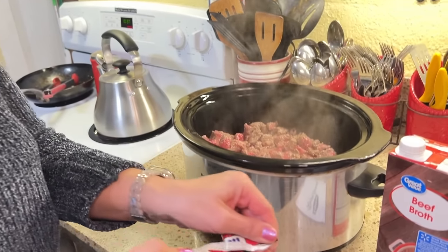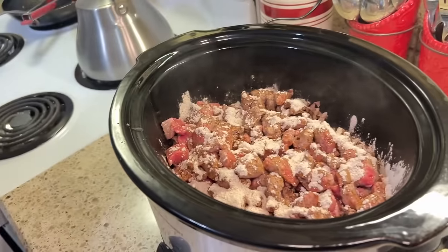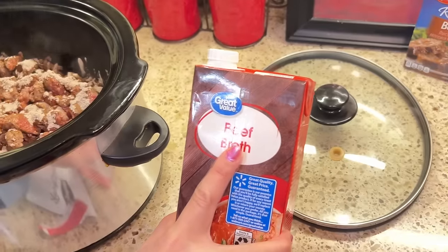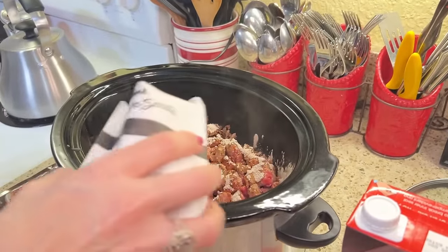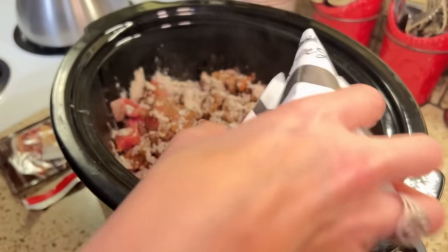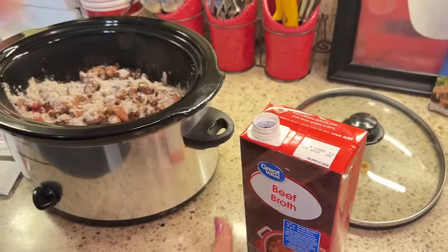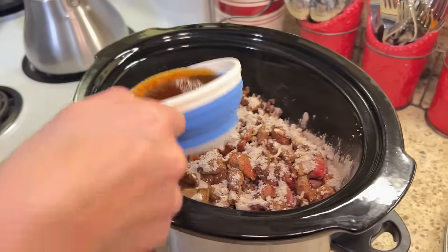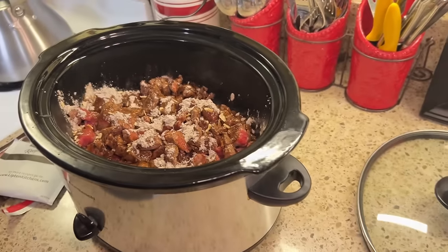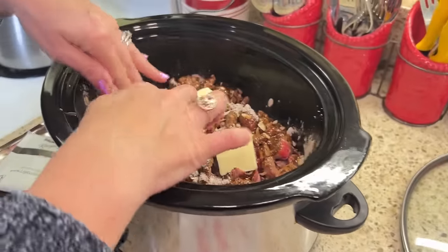I'm going to take my au jus mix and sprinkle it over the top. Now the onion soup mix, just sprinkled in. Now we're taking our liquid — one cup of beef broth — and just putting it in. And then lastly we've got our cut-up butter, and I'm just putting that randomly over the top. That's it.